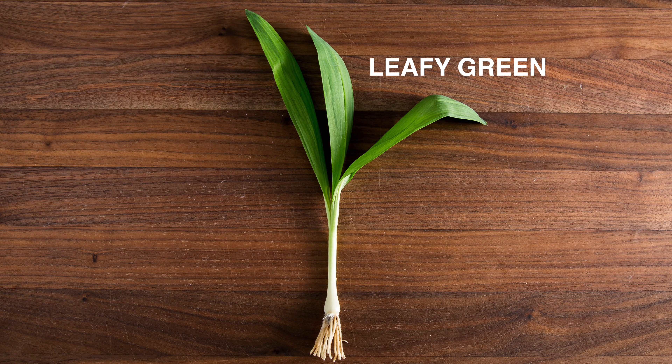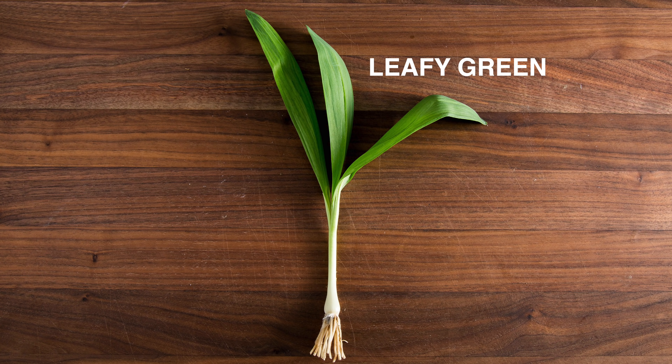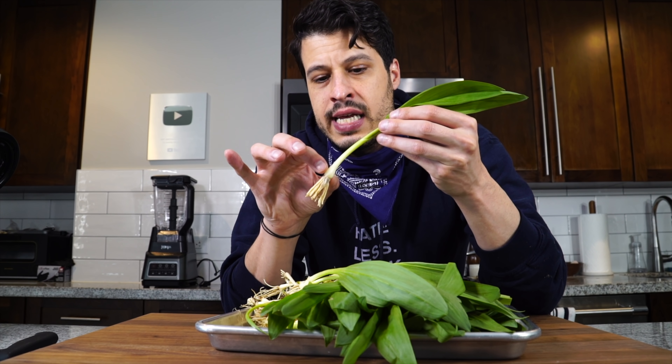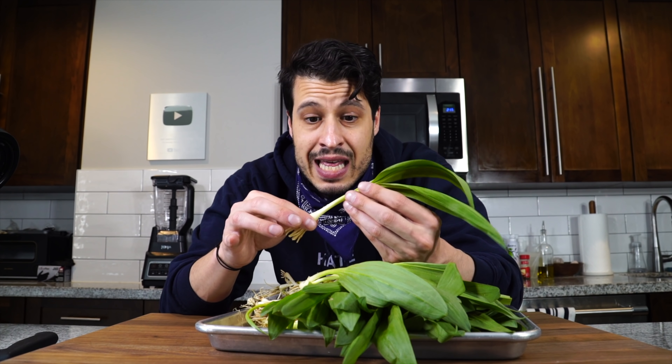Up top you have a leafy green part — imagine something like a spinach that has nice hints of garlic and onion built into it. Then as you go down, you have the leaf that connects to the stem, and the stem connects to the bulb. That's where the strongest ramp flavor lives, and those can be treated very similarly to the whites of a scallion, onions, or garlic. They can be cooked whole or grilled whole — just some olive oil, some salt, char them up, sauté them. They're really delicious on their own as a side or as a topping on steak.